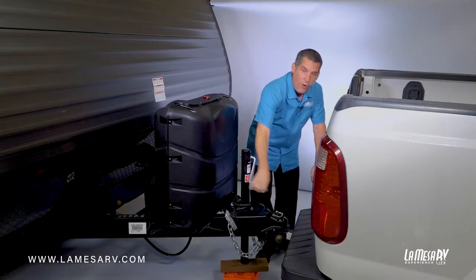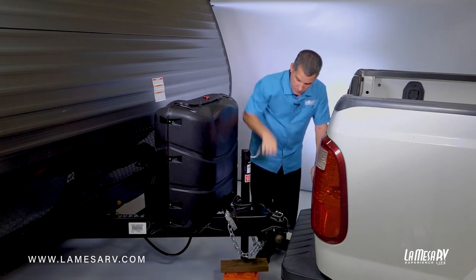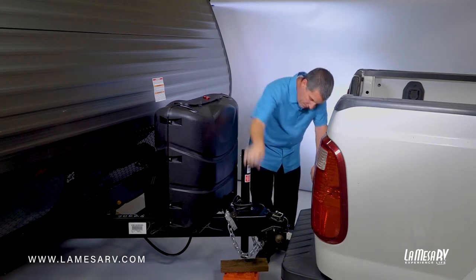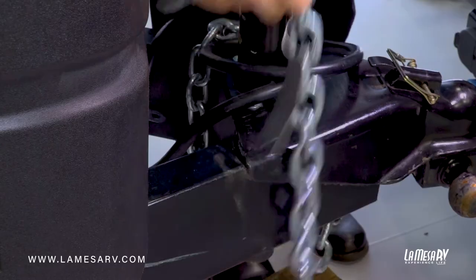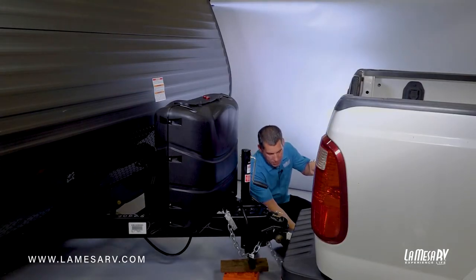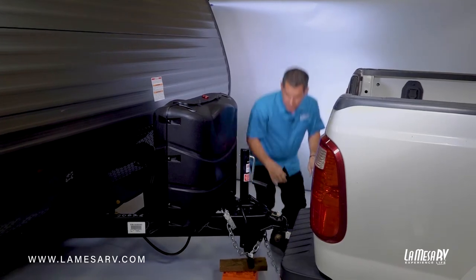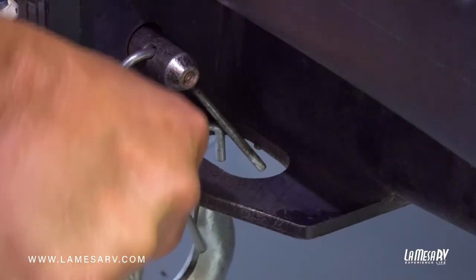Release your tongue jack all the way up. You don't want to have it down because you could get caught up if you're taking a driveway entrance or something like that. Now I'm going to start by installing the safety chains. Safety chains go on the left and right side — just clip them onto your trailer hitch and lock them in place. Do the same thing for the other side and lock it in place.